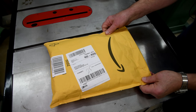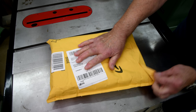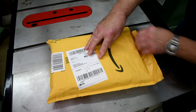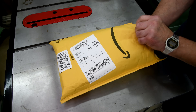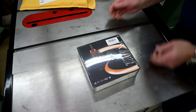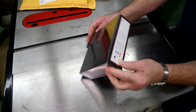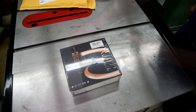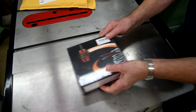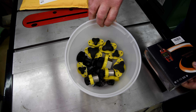Every time I open up one of these packages from Amazon I'm always surprised at how easily they come open. Now the boxes are secure but these envelopes they just almost fall open. The stuff always gets to me and I'm hoping it will in the future, but I think they open up way too easy. Okay, it's here. Now we can test the mag switch.